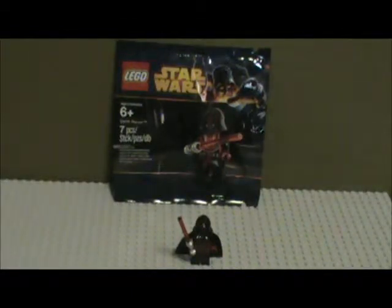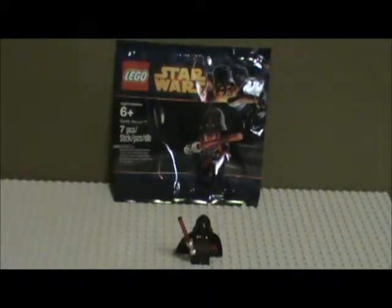This figure is Darth Revan, and he is from Star Wars Knights of the Old Republic. He is a very rare figure who actually hasn't even been released to the public yet. He is part of the May 4th and Revenge of the 5th Celebration promotion over at the LEGO Store and at shop.lego.com, where if you spend $75 or more on LEGO Star Wars products, then you can get him for free.